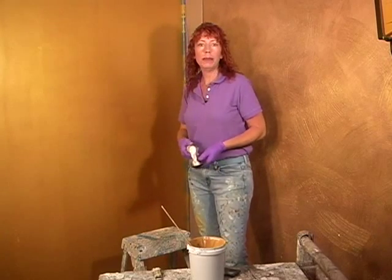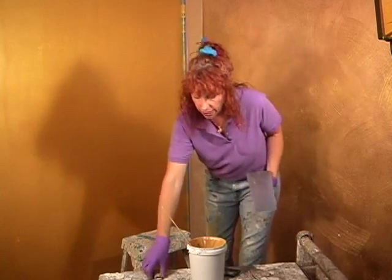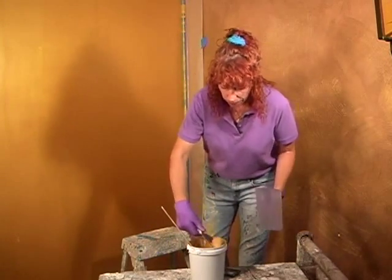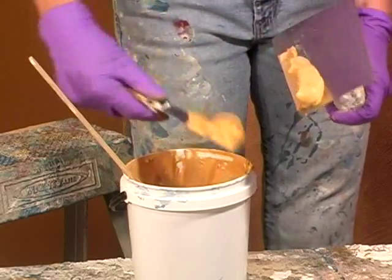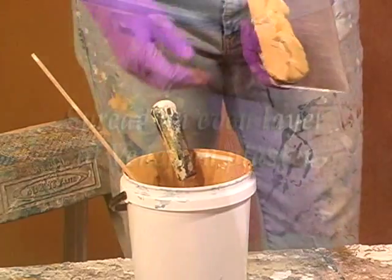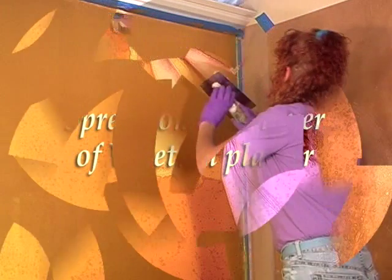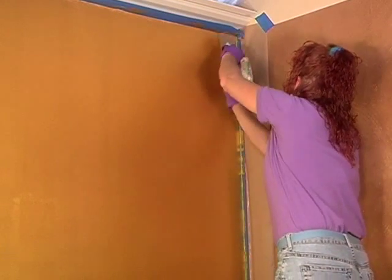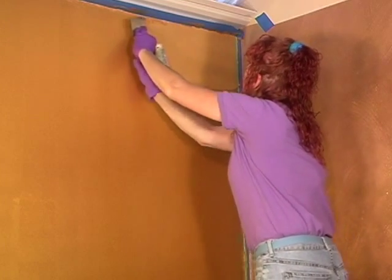All right, so now we're ready to begin. We're going to start by spreading some of the Venetian plaster onto our trowel and then begin spreading it on the wall. We'll lay it on the edge and then go to the wall, and we're going to spread this on real similar to how we did the first step with the Venetian plaster. Except this time...